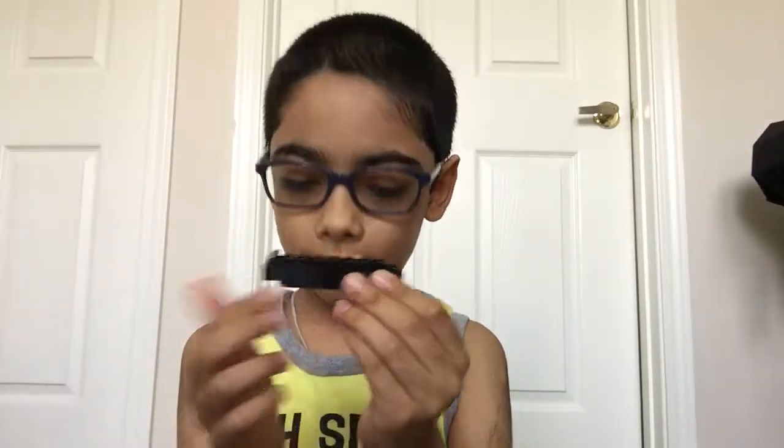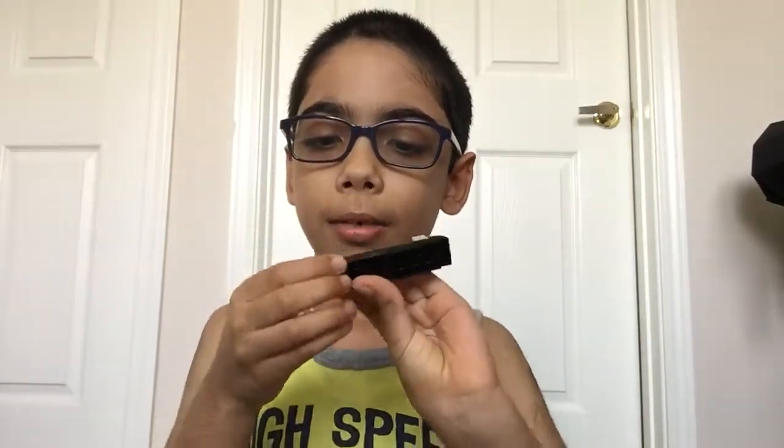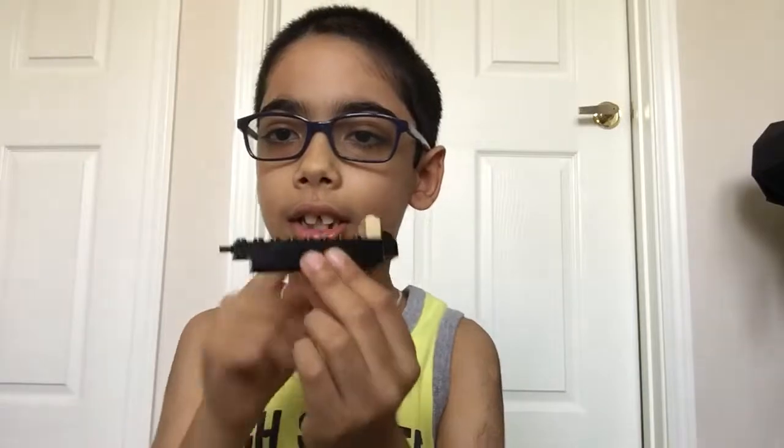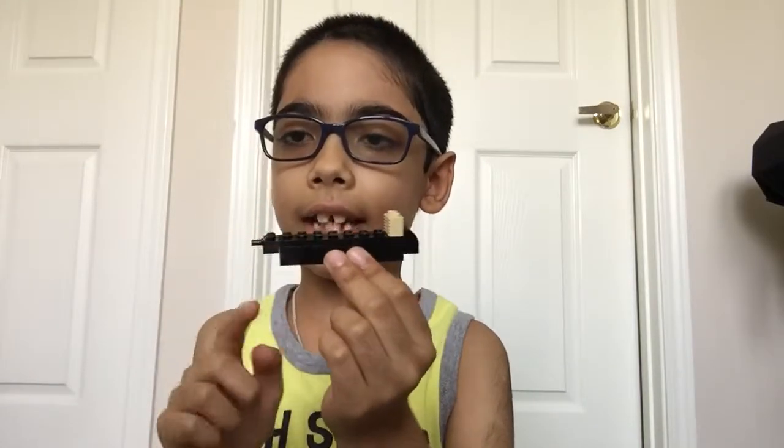So it should look like that. Then take your piece with the lines and put it here like this. Then take your piece with something like a clip on the back and put that here. Now this is going to be the face, this is the horns, and this is the tail.